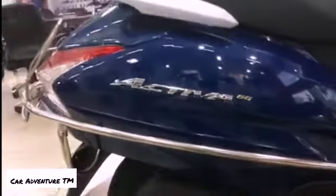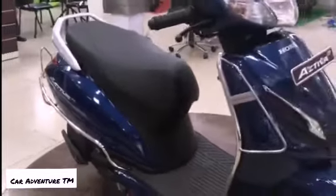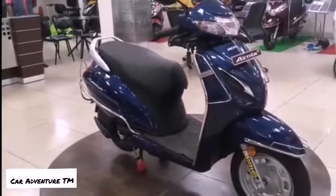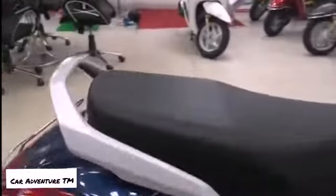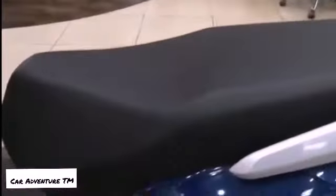This is the classic Activa 6G badging, and the '6G' lettering is in 3D so it looks energetic and appealing. This is the side look — it looks very amazing and fantastic compared to the 5G. These are the newly redesigned grab handles, somewhat similar to the Activa 125 BS6.